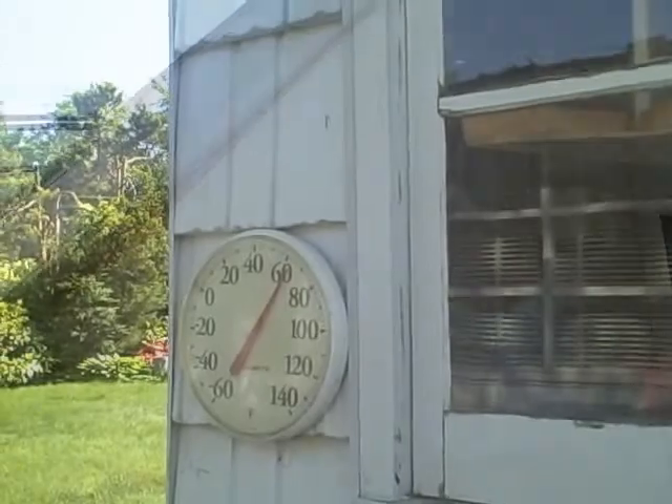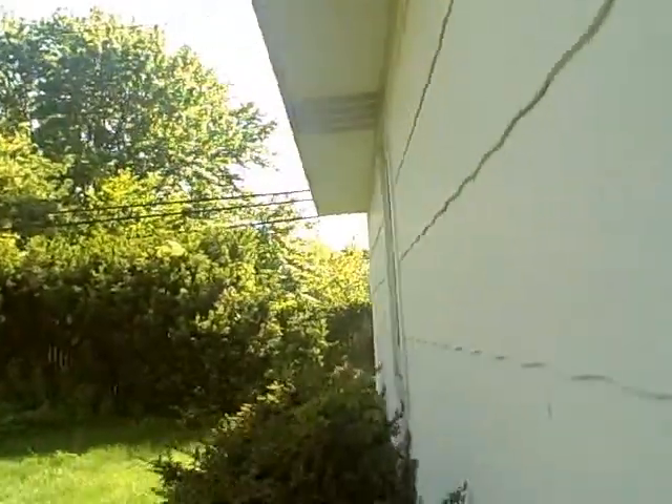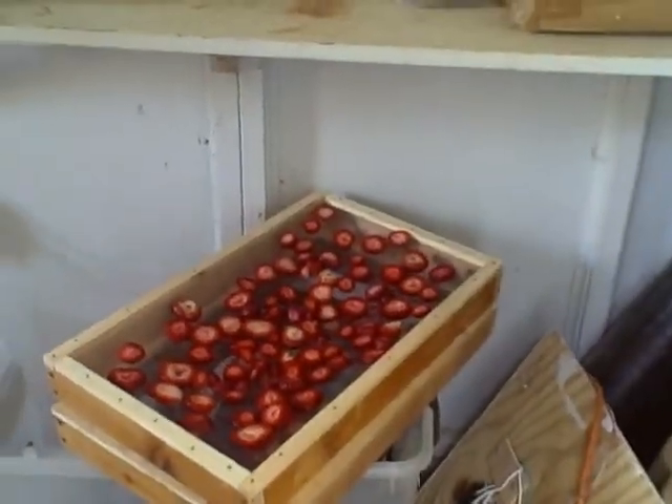Let's put the strawberries in there and see what happens. The ambient temperature right now is 62 degrees. Let's see what the temperature is inside our sunshed. We want the temperature to be above 100 degrees Fahrenheit in order to dry out our strawberries. Remember, it's more important for the air to be dry than to have a high temperature. We don't want a temperature too high.